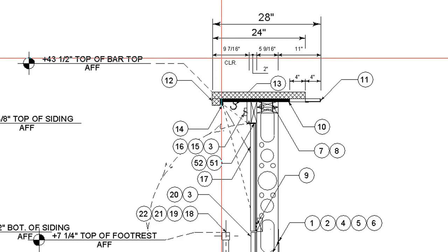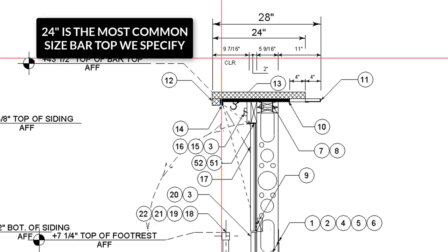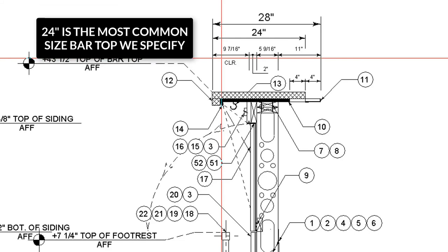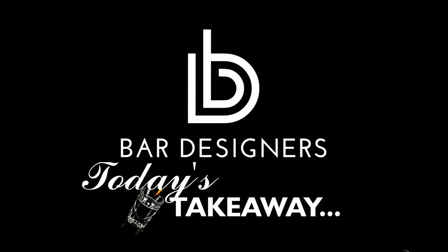This bar top was intentionally wider because the owner had a strong belief that the overhang should be extra generous — this is the deepest bar top we've specified in recent memory. The most common size of bar tops we specify is 24 inches. The majority of people don't have a clear preference for bar top depth, and given the high cost of many materials, they're more than happy to minimize the cost.